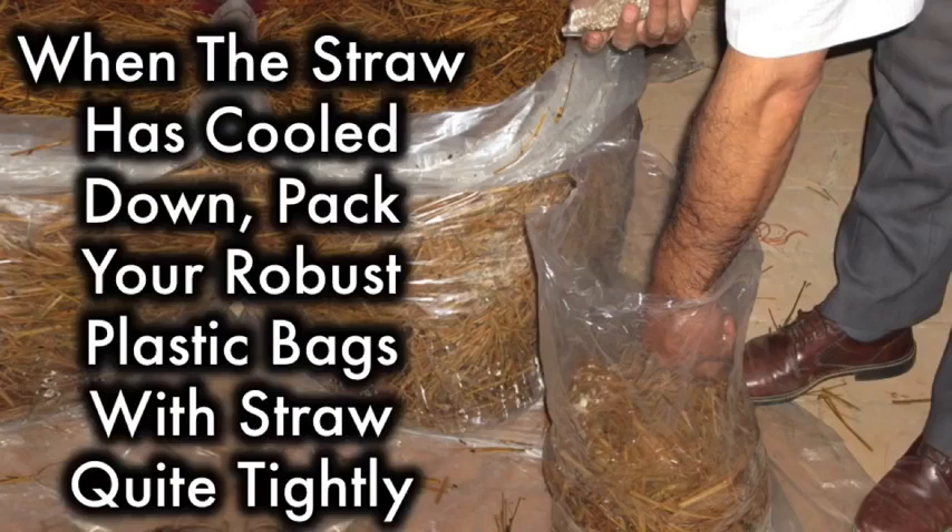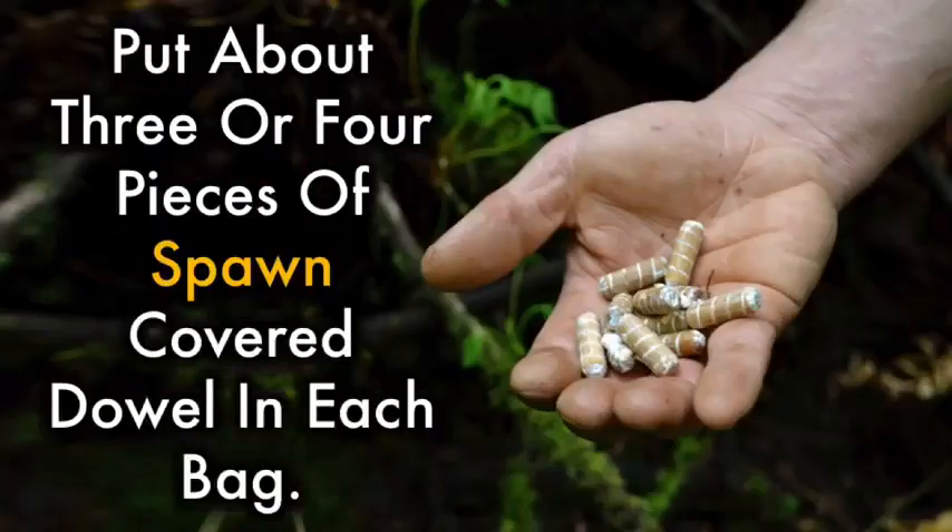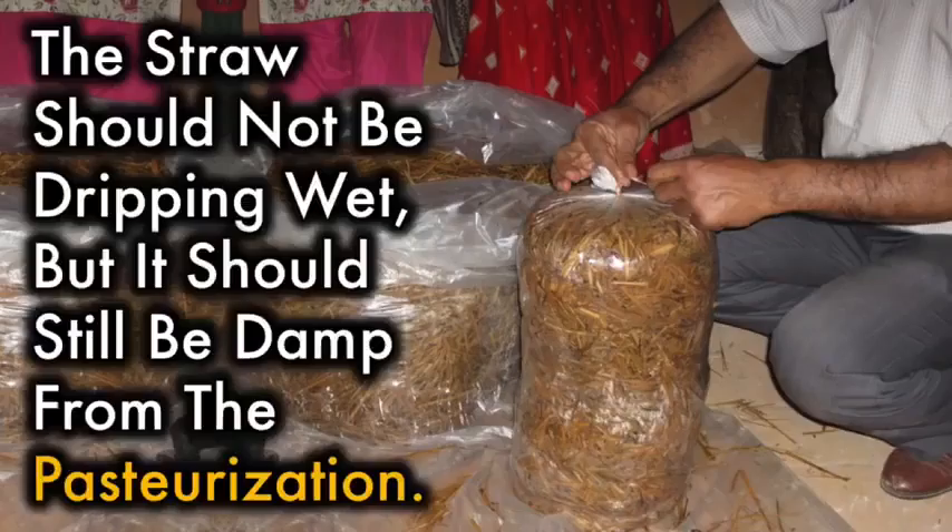When the straw is cooled down, pack your robust plastic bags with straw quite tightly and then distribute some of the mushroom spawn throughout the straw. Put about three or four pieces of spawn-covered dowel in each bag. The straw should not be dripping wet, but it should still be damp from the pasteurization.